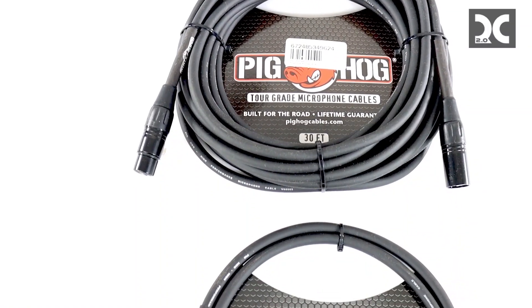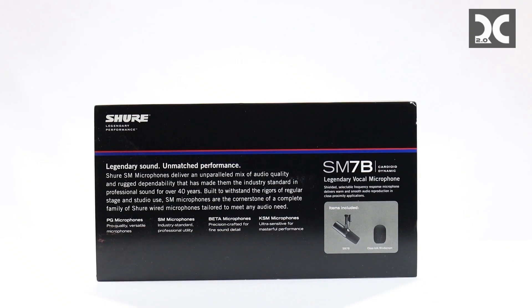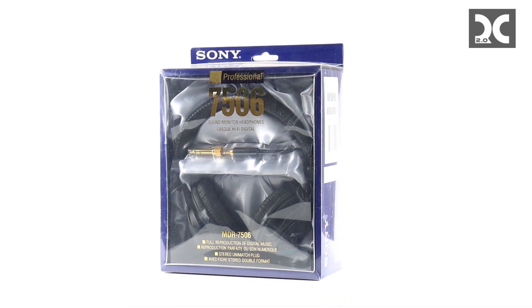We'll show you everything you need in detail, including how to interface with your laptop or PC, all the settings you need, and how to use the mic with Adobe Premiere Pro.